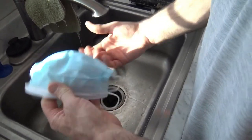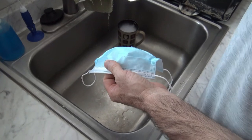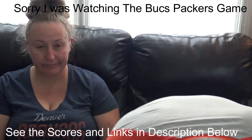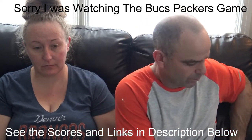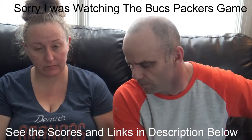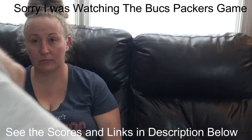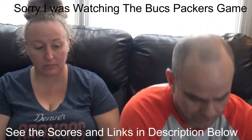Even this disposable one is working really good — there's not any water getting through, so you know it's safe. We'll add up those scores separately. We already ran all the masks through those tests and wrote down the scores. My wife also put them through a fog test for her glasses.